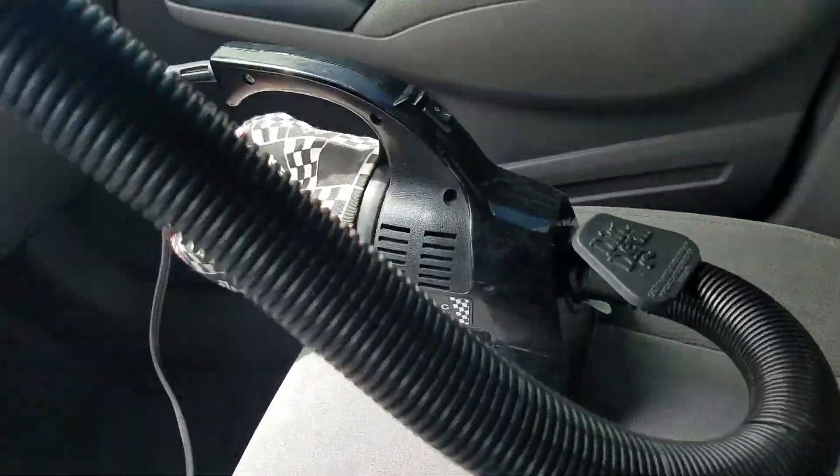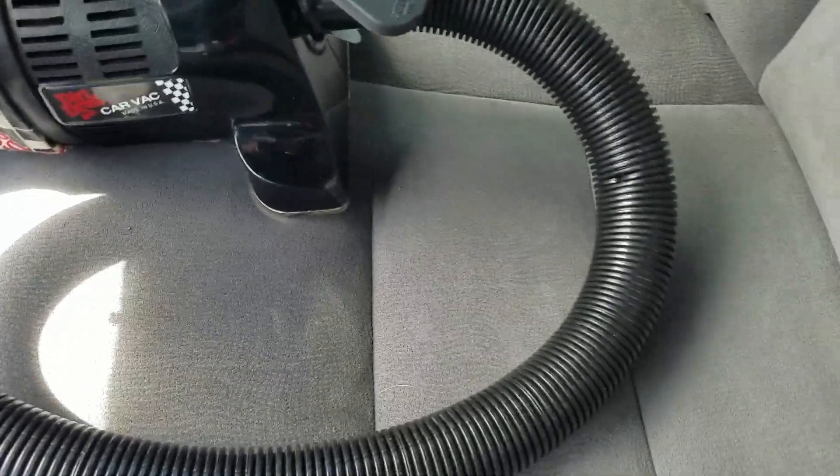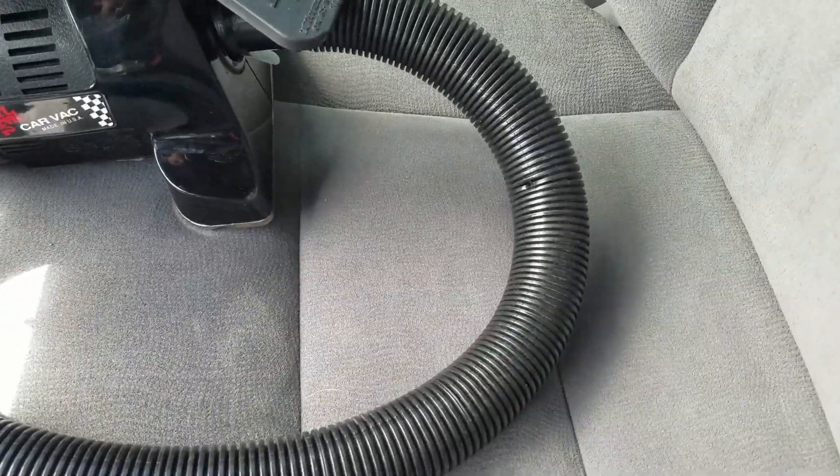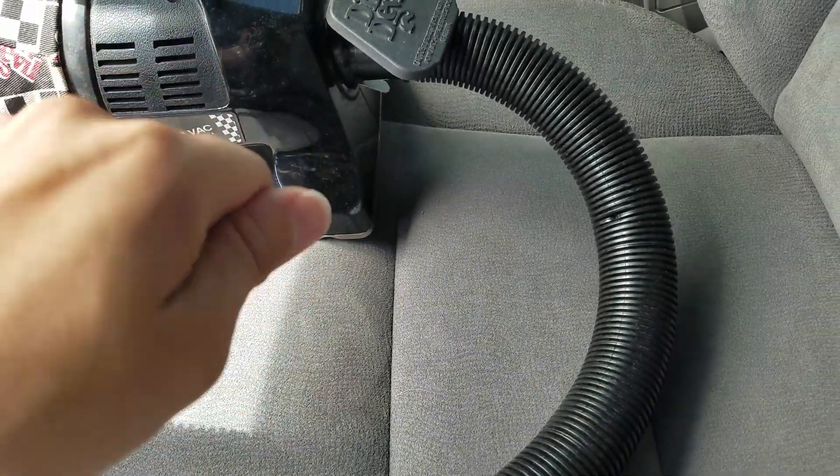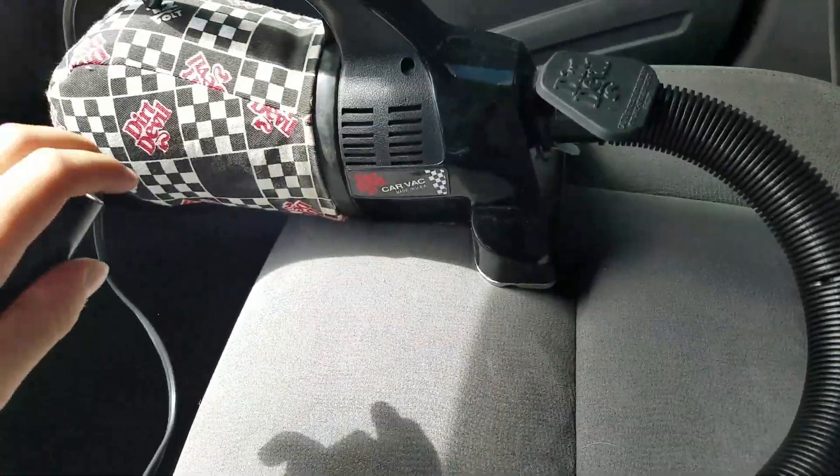It does come with a crevice tool but the supplier didn't have one on hand so I had to order that separately. You can see it's got pretty good suction.